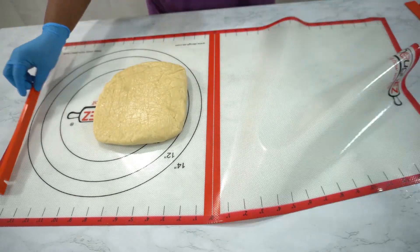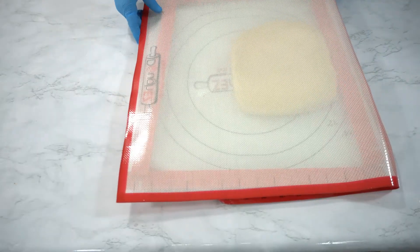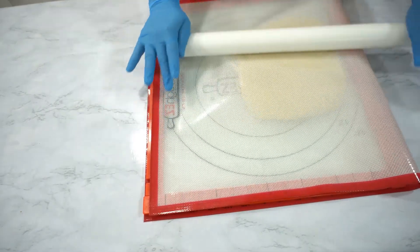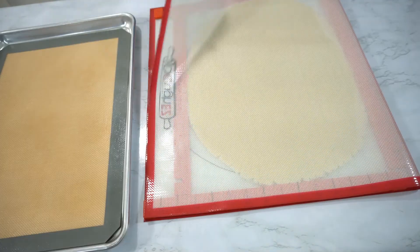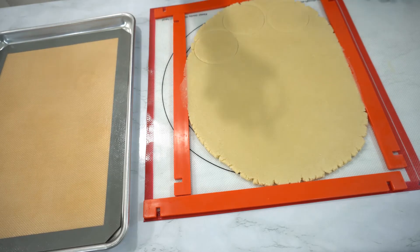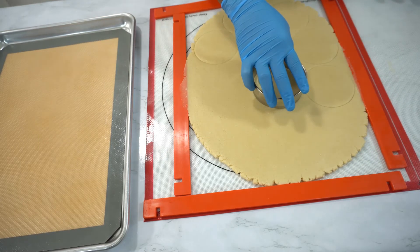Here I'm using the dough slicker mat and it comes with several rulers to help measure out the height of your dough. As you can see, I'm not using extra flour or anything underneath my dough — it's just the dough and the slicker mat, because the slicker mat prevents the dough from sticking. It makes cutting out cookies so easy. Make sure to check the description box below — I will list out where I bought it.